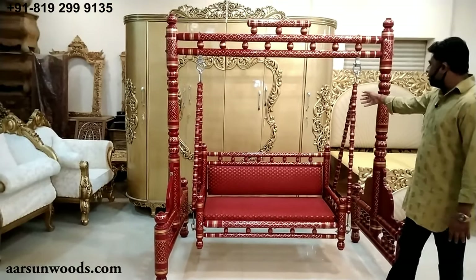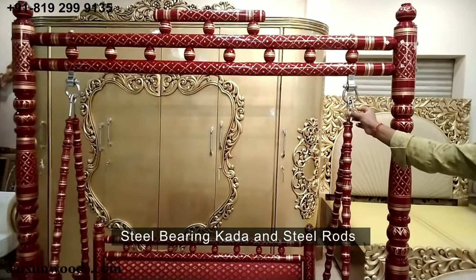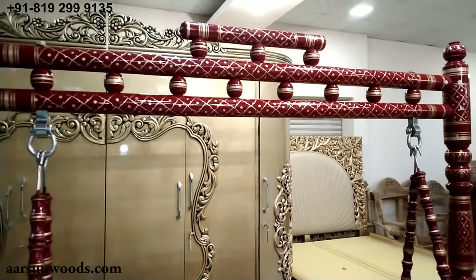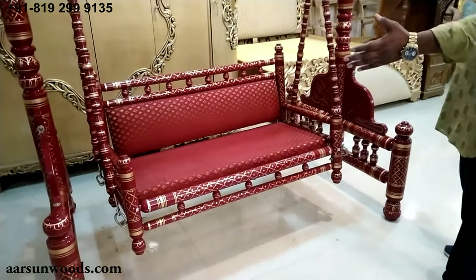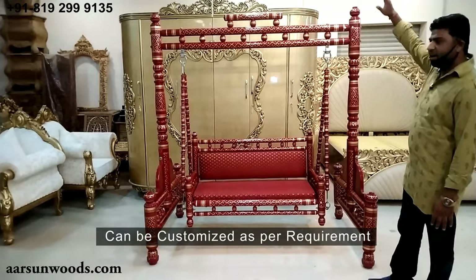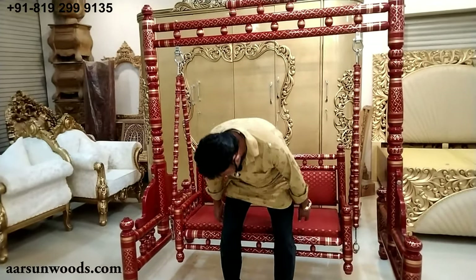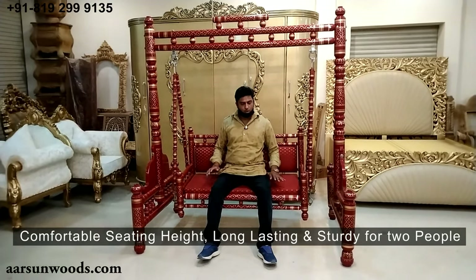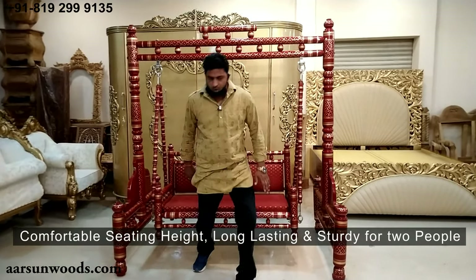Talking about the seat, it has got steel bearing cutouts and steel rods. Instead of steel, a brass option is also available depending on your requirement. Similarly, if you want a bigger Jula — a three-seater — that can be created for you, but the standard size for the two-seater is six and a half feet by six feet. The indoor Jula comes at a very comfortable sitting height, is quite sturdy, very comfortable for two people, and is a long-lasting, very durable unit.